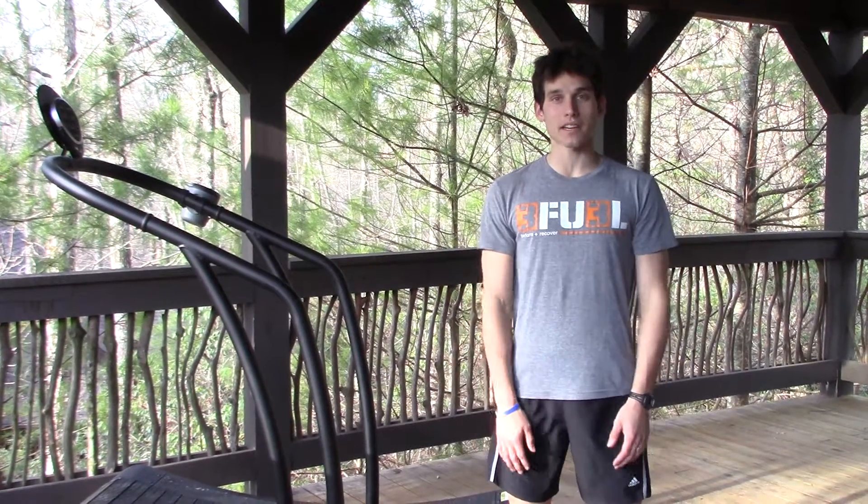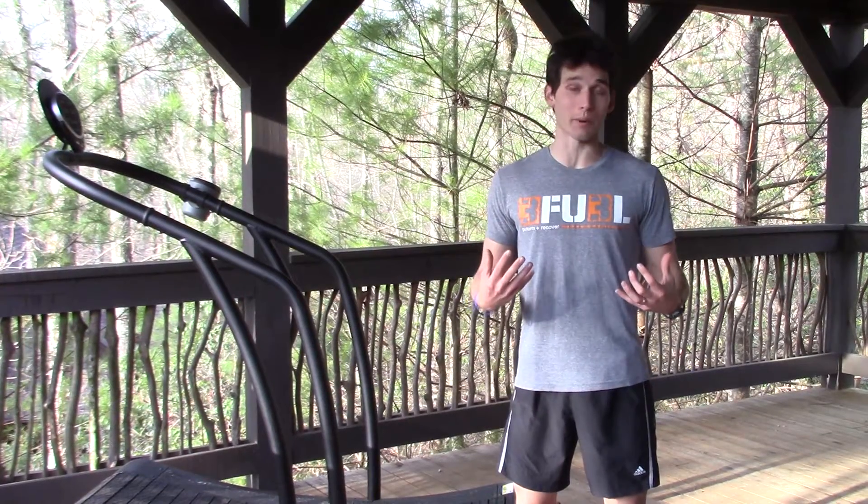Hey guys, Jeff Ford, Power Speed Endurance, SkyTierre Wellness coming at you for Treadmill Tips with the Woodway Curve. Today what I'm going to talk about first is really the benefits of the Woodway Curve, and then I'm going to demo how to use this awesome piece of equipment.